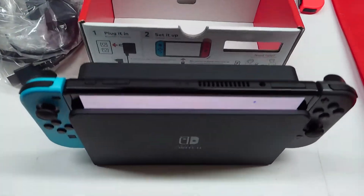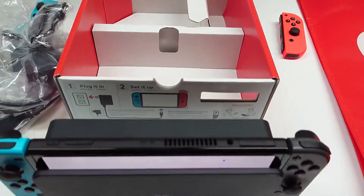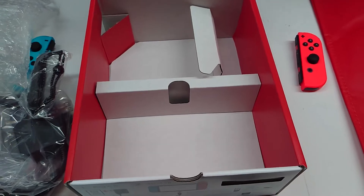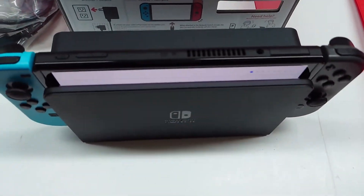Thanks for watching — subscribe, share, like, comment. And again, just remember, the Joy-Cons from the old Switch, the previous Joy-Cons, are compatible with Switch OLED. Let's get started. Bye.